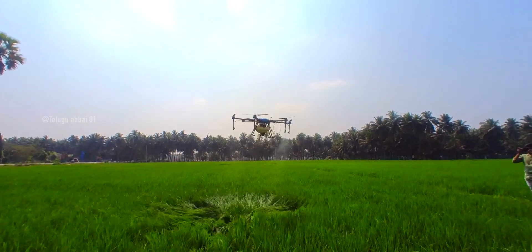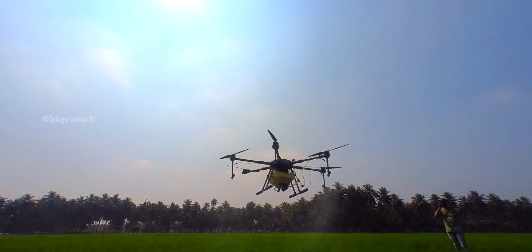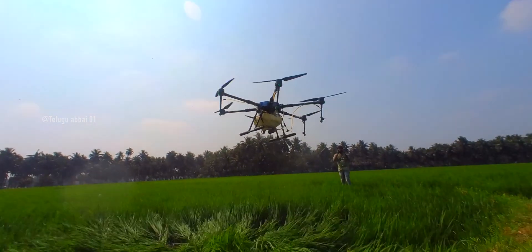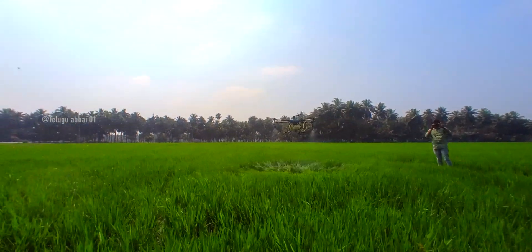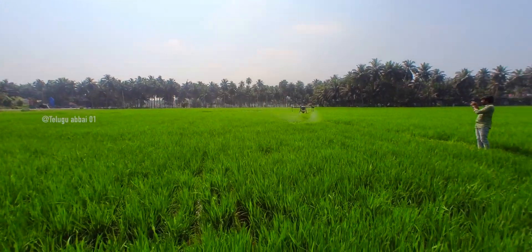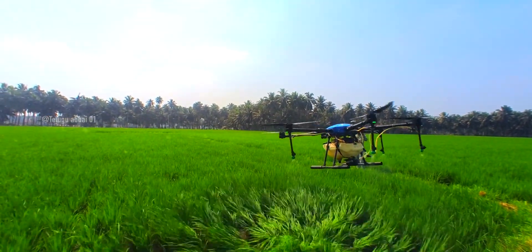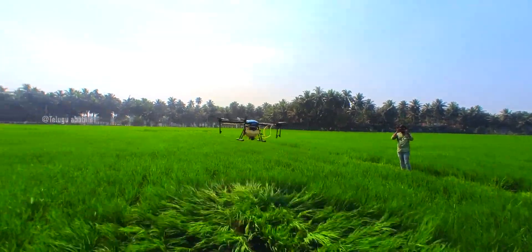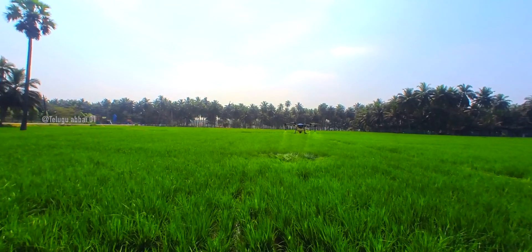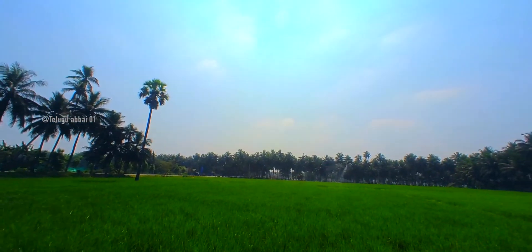Now we are going to spray the sprinklers. It sprays through the side legs and through the pipes, through the motor, and through the water. We are going to spray it via the drone, and this leads to cost-cutting.